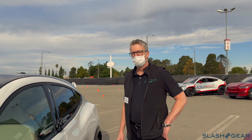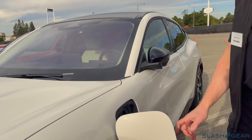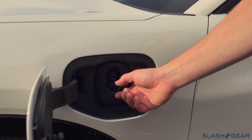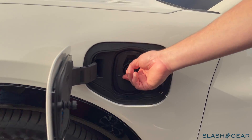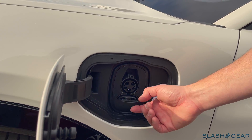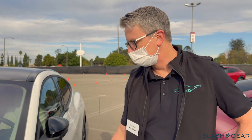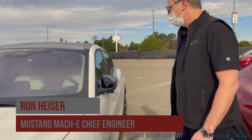And where do I charge? The charge port door is here — for Level 1 or Level 2. And for DC fast charge as well. This is your charge indicator, so it will tell you if you're at a quarter, half, three quarters, or all the way full.